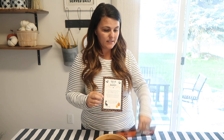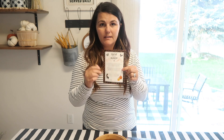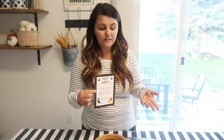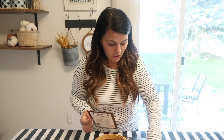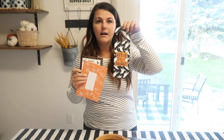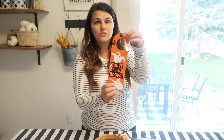I buy this little set and it comes with the card that tells whoever you're booing what they need to do. Pretty much what you do is ding-dong-ditch your neighbor and leave them a fun gift, and then they go ding-dong-ditch somebody else in the neighborhood with a cute little gift. It comes with directions and a little boot sign you hang on your door so people know you've already been booed. For five bucks you get two sets.